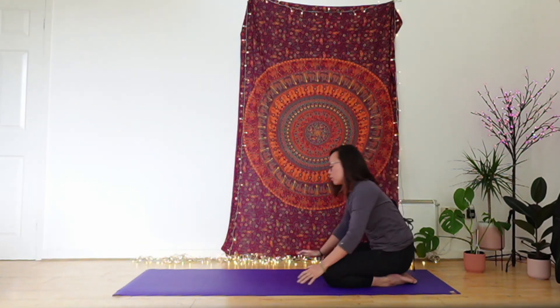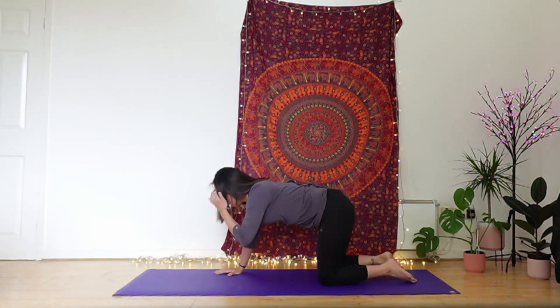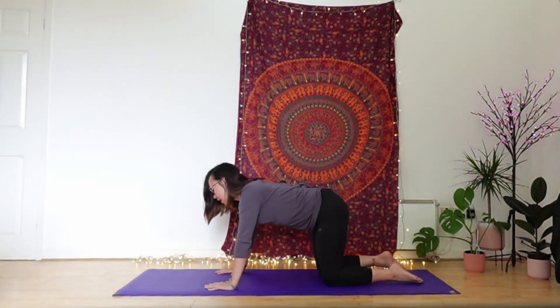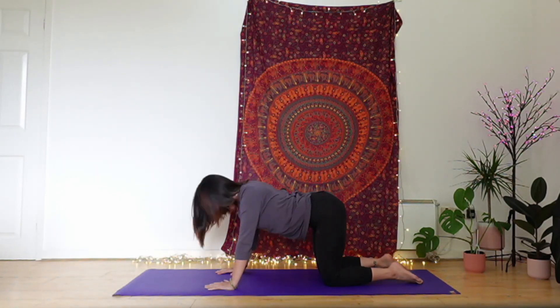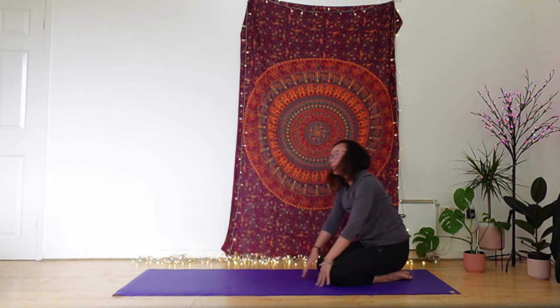From there, pressing through the hands, let's come through to all fours, to tabletop. On your next inhale, lift the chest, lift the tailbone, broadening the shoulders, looking forward. Exhale, tuck the chin in, round the back, draw the belly button in — coming into your cat-cow positions, attending to your spine, moving in time with your own pace of breath.